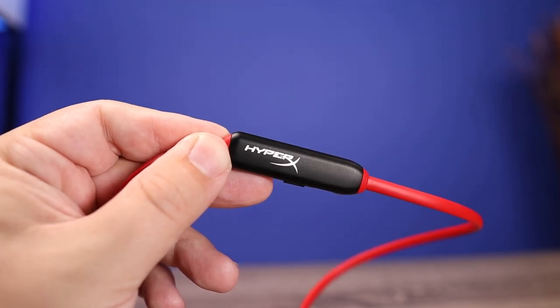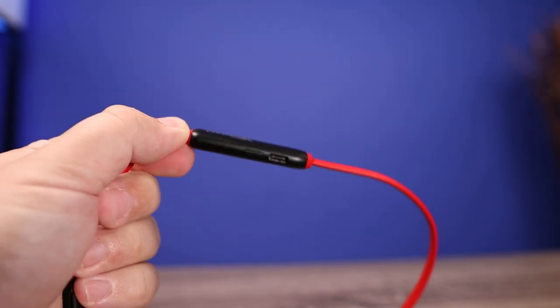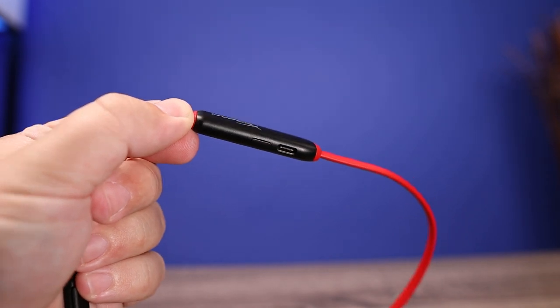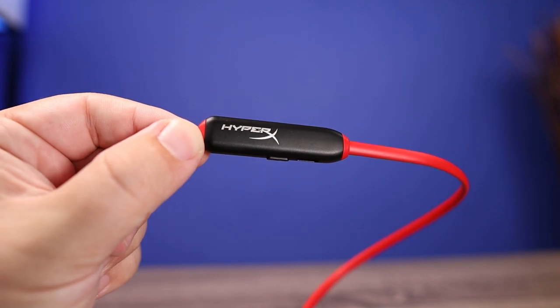The battery life definitely benefits from the neckband style design, because you're able to house the battery in a control box instead of cramming it into the earbuds themselves. You're going to get around 10 hours of use on a single charge, which in my opinion is going to get most people through a day.